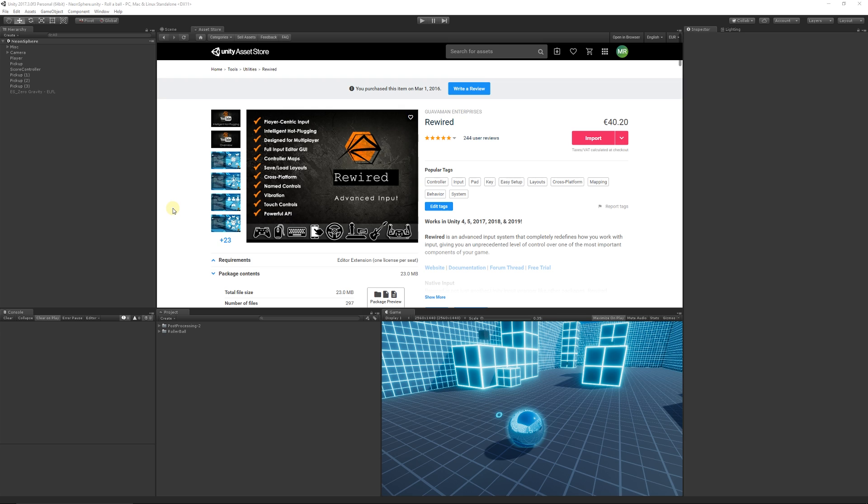I was going to show how to set it up because it's something I really like using in all my projects. When you've got Rewired, you can just import it as you would normally any asset from the Asset Store — click import. It's supported in all different versions of Unity, so it's great in that regard.